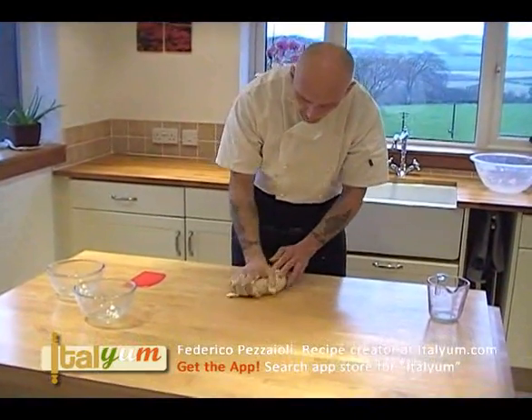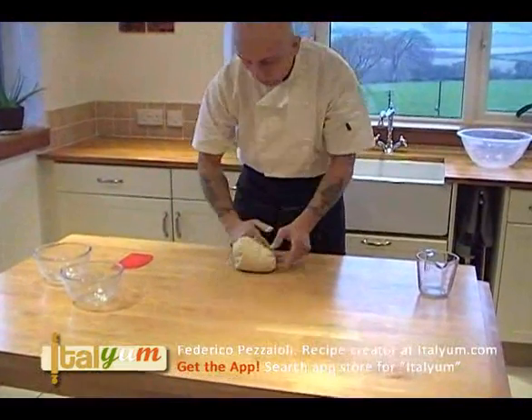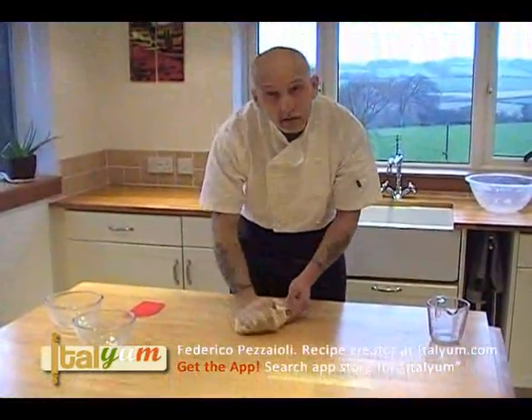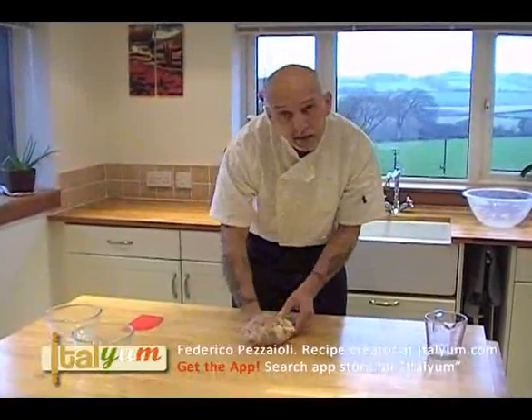Don't be worried about having sticky hands — keep working. I'm going to work this dough for 10 minutes, so Jeremy can switch off the camera and see you in 10 minutes' time.